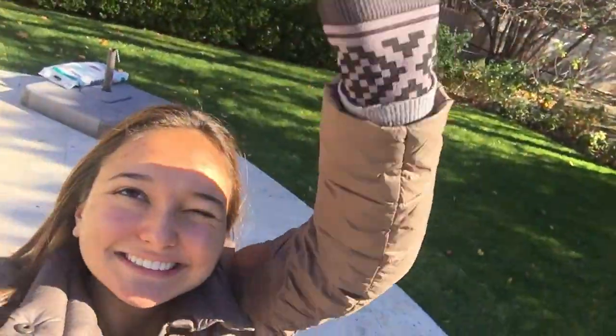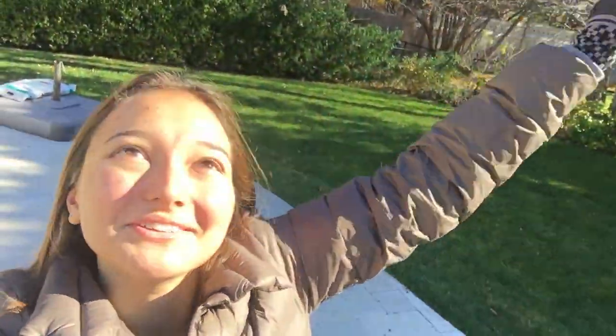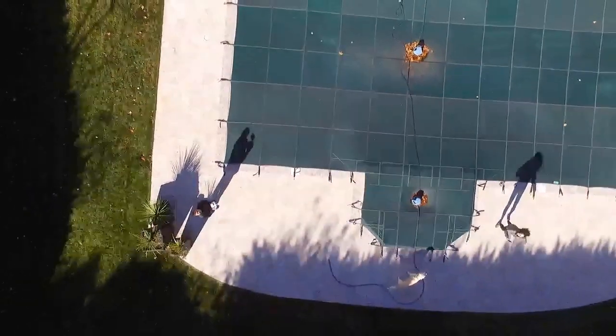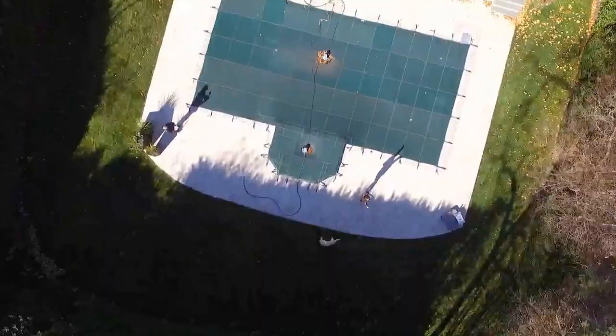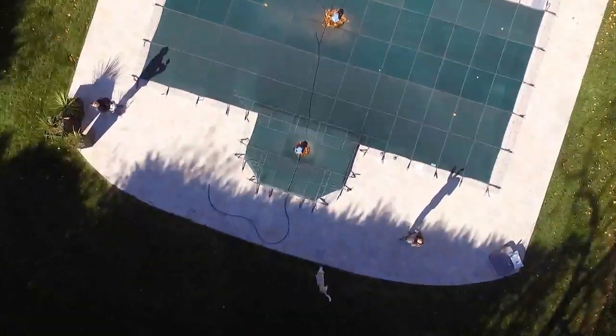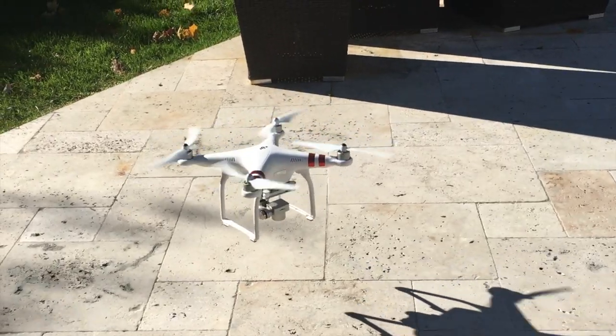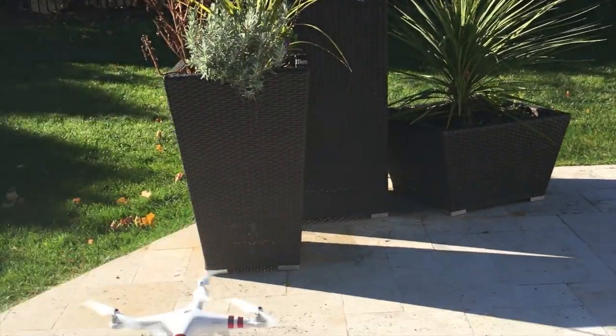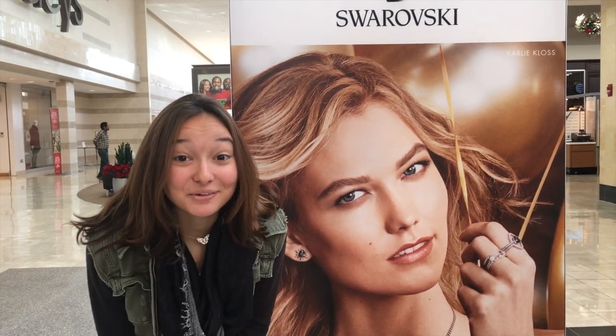There it is, it's coming! I feel like a total idiot but hopefully you see me in the video. Go, go, go!